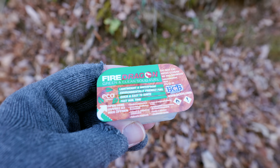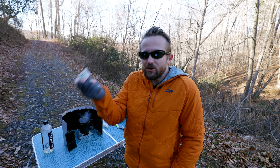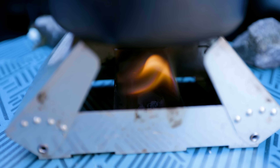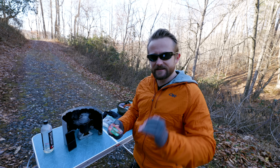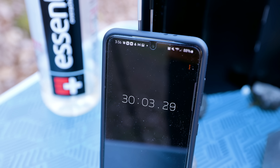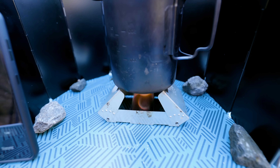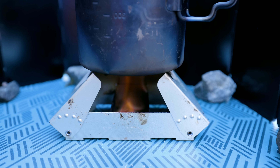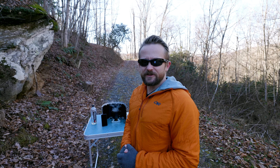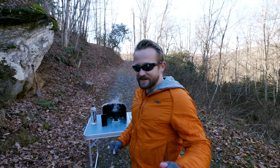The one thing that the Fire Dragon really has is that it's non-toxic — that's the biggest pro to it. Otherwise, the performance of the Espit is way, way, way, way better. Not even close — it's not the same ballpark, it's completely different. 30 minutes off of one 27-gram tablet — that is insane. We're past the point of maximum heat, but it's still burning. With the Espit tablets alone, I've done almost an hour of testing with just them.